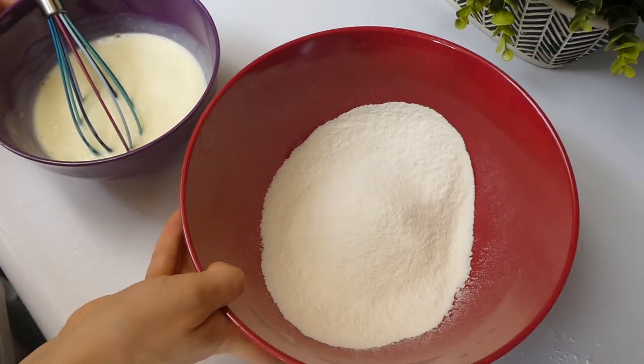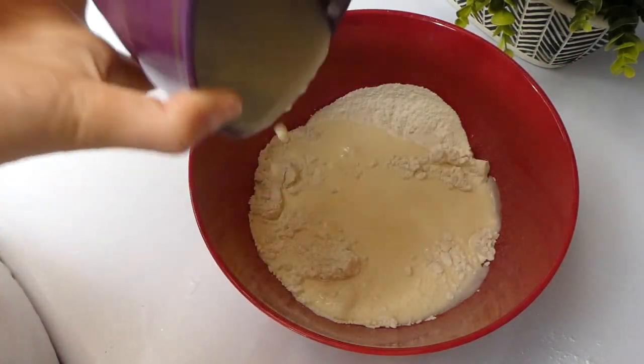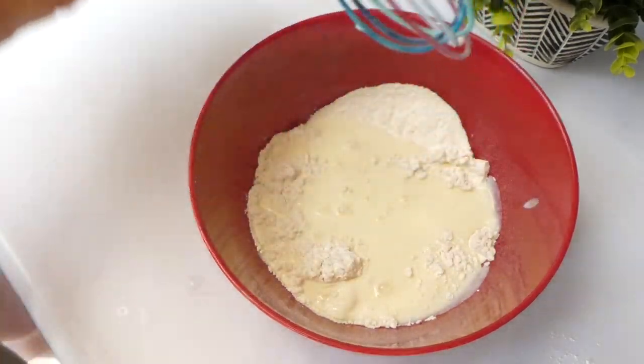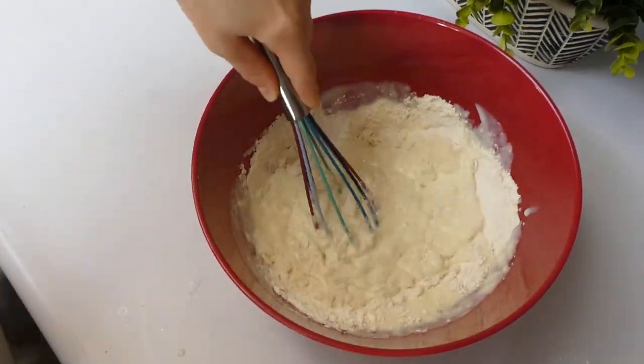Once that is well combined, you are just going to add that buttermilk and egg mixture into your sifted flour dry ingredients, and then you're just going to mix it up until everything is smooth. You want to make sure you do not have any clumps in that batter.